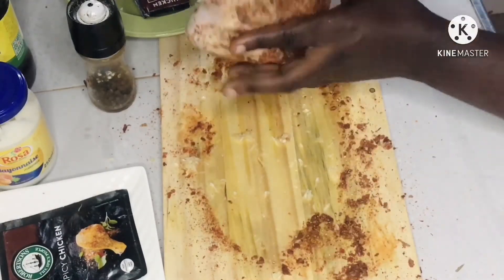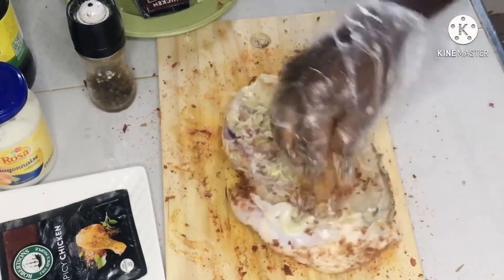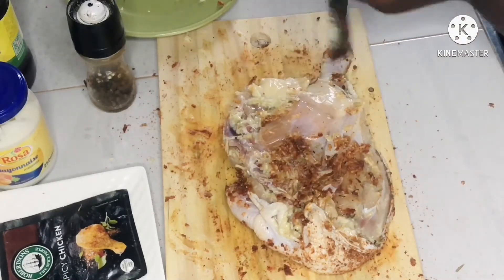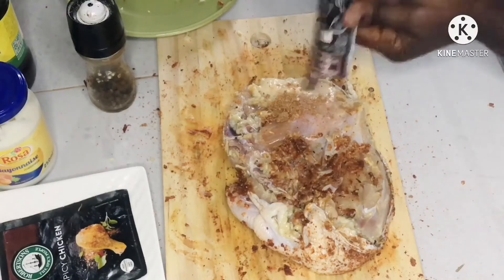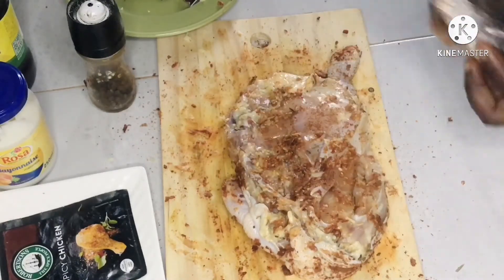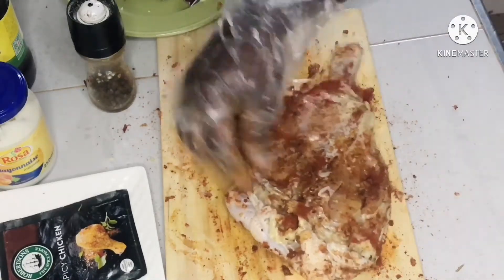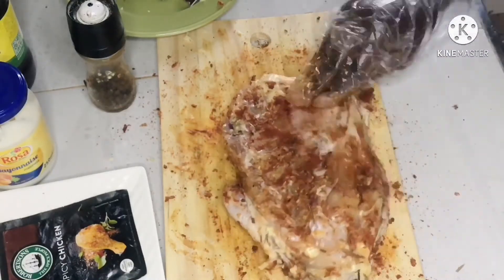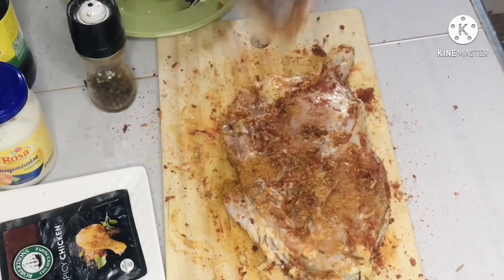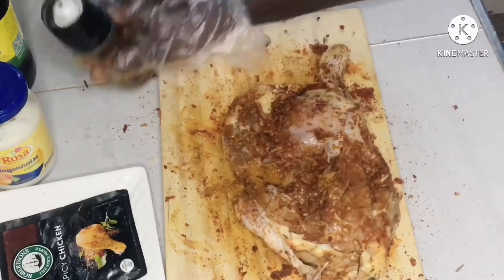Let's turn it and repeat the same thing we did for the outer part on the inner part of the chicken. The inner part normally has bones, so that area takes more spices because the bones will absorb it easily. Be gentle on that side. So paprika once again, chili powder once again, and then black pepper.